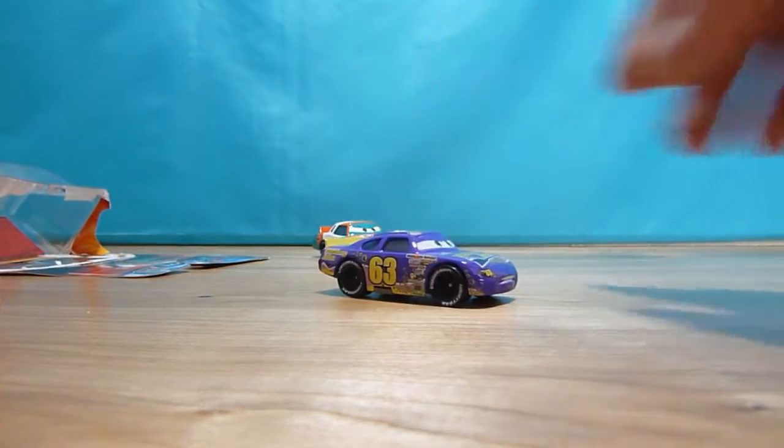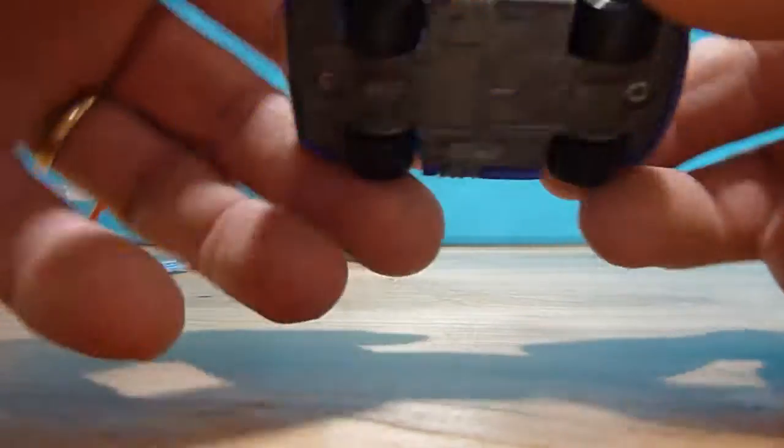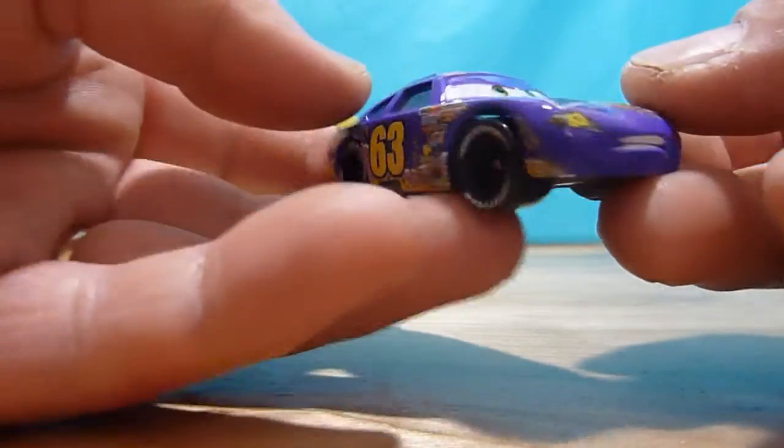This one is more sturdy looking. It's also die-cast. Very beautiful color and designs.